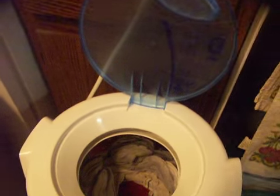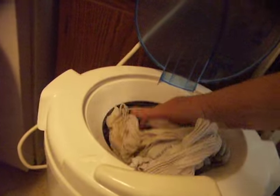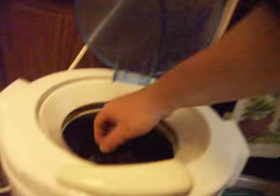Wow, that's pretty nice. Nice and dry. This stuff is not bad at all. When I say not bad at all, I mean not very wet.